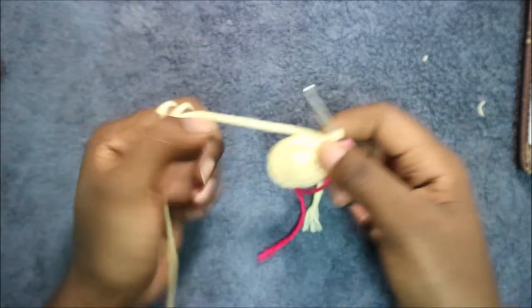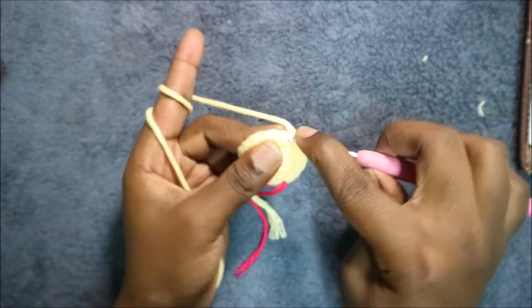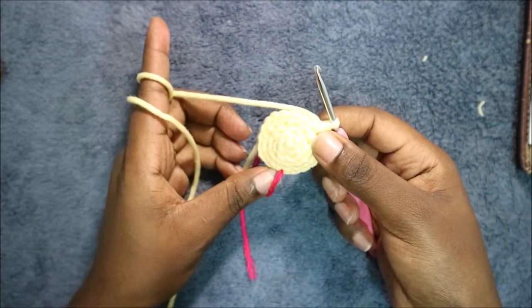Keep repeating that — two single crochet and then increase — all the way round.